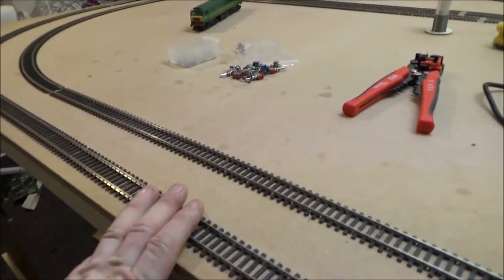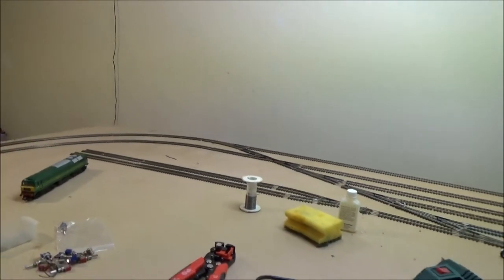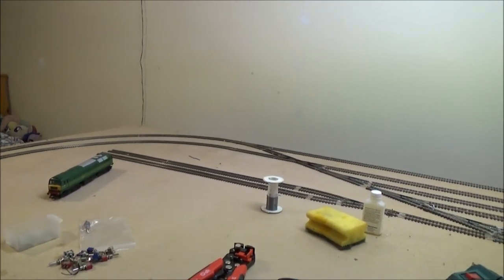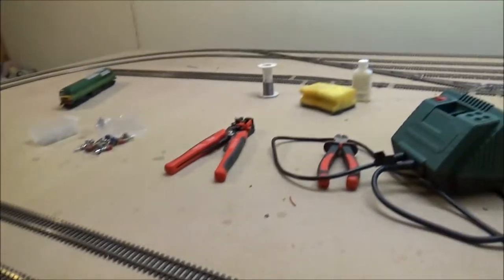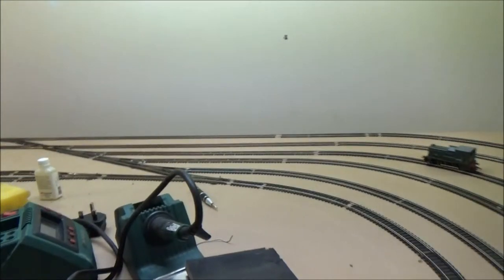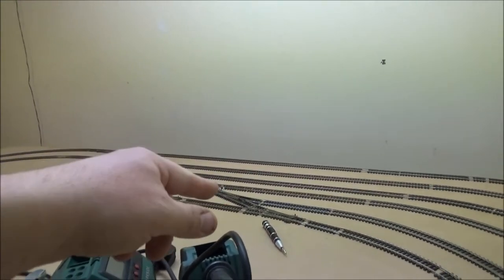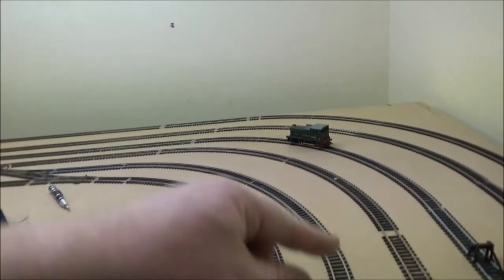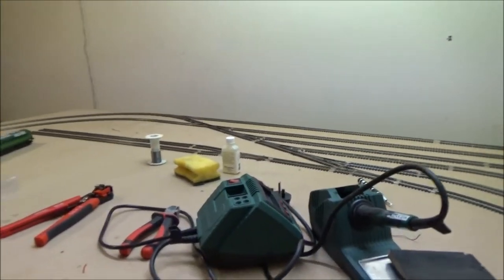These sidings are powered from the outside loop, which means if I wanted a train sitting on a siding with a locomotive — or even a whole row of locomotives, or a locomotive sitting in one of the loco sheds being repaired or something — if I didn't isolate them with this switch, as soon as I set a locomotive going on the main line, the whole lot would all start moving, which I don't want. So by doing this, I can bring trains into the sidings, park one up, turn that siding off, turn the other siding on, and take a train off of that one to swap them around.